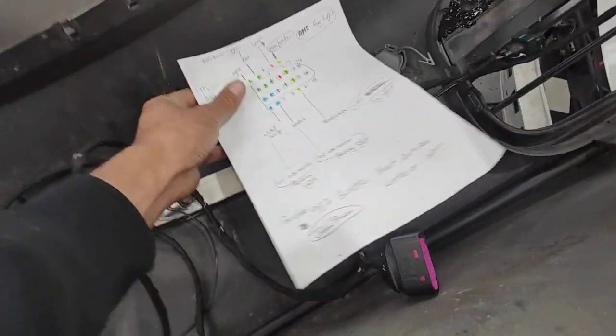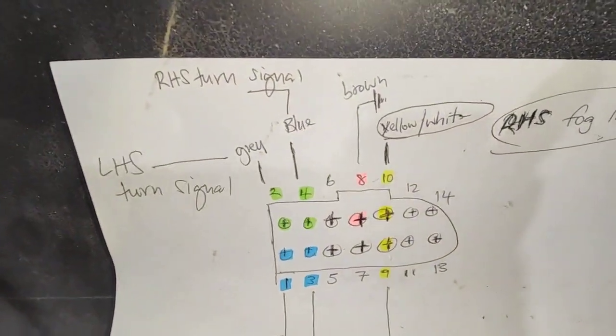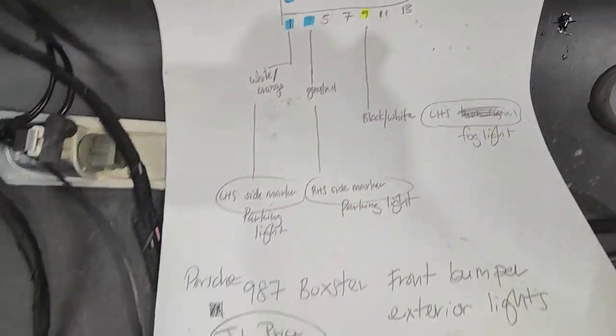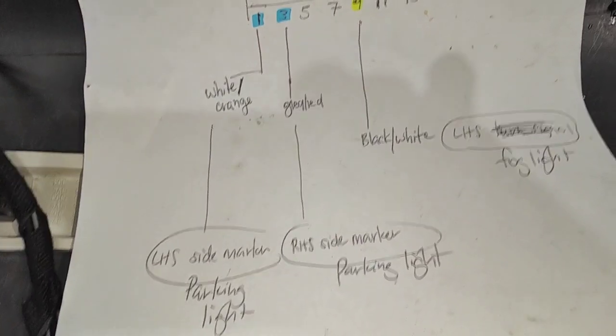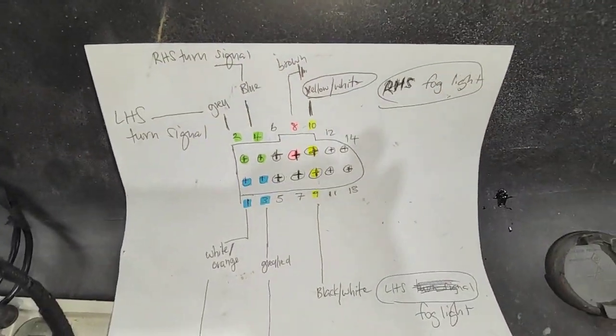And here's a piece of paper I drew up. If you need some of those pins, you can press pause and grab those pin references for your car — might help you out.